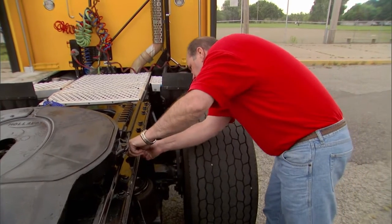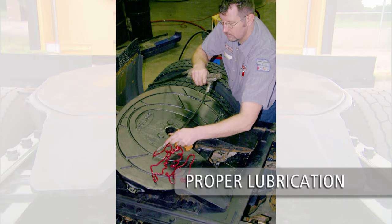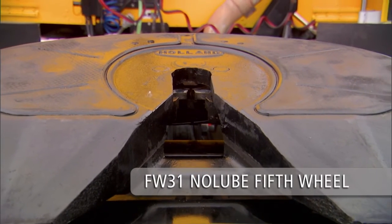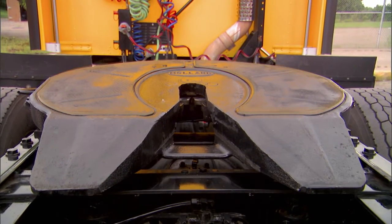Replace any missing fasteners and tighten all loose fasteners. Proper lubrication of the top plate is essential to maintain optimal steering and safety. Lubricated 5th wheel models require a coating of lubricant on the top plate with sufficient lubricant in the grease grooves for proper and safe steering. No lubrication is required for the Holland FW 31 model, which features Holland's no-lube technology.